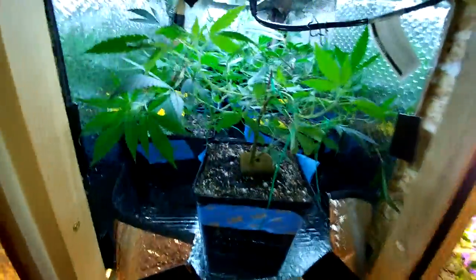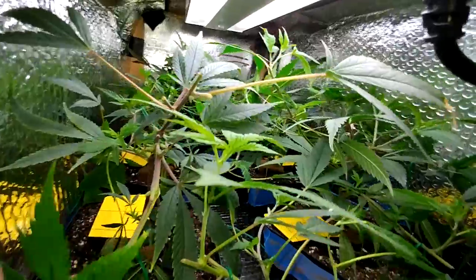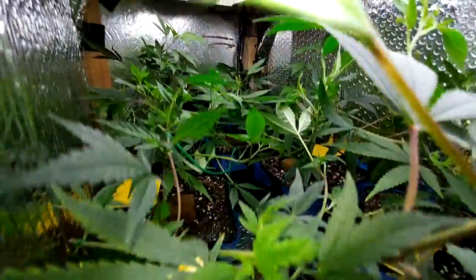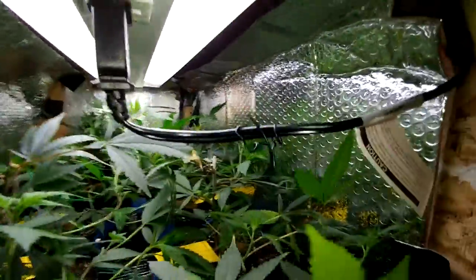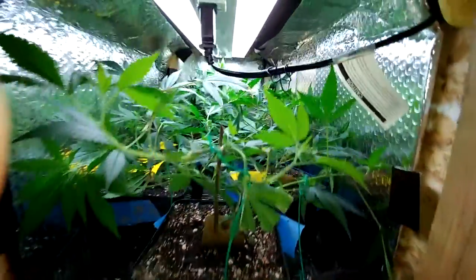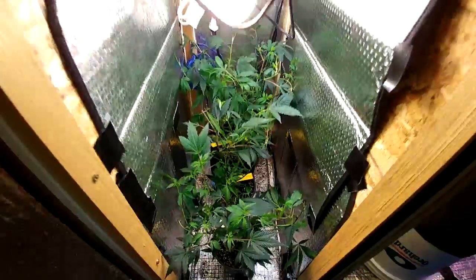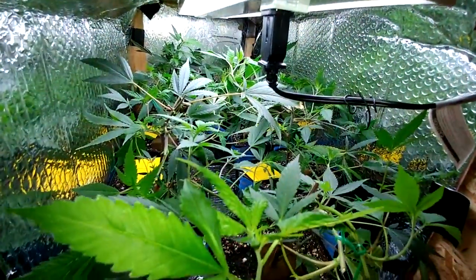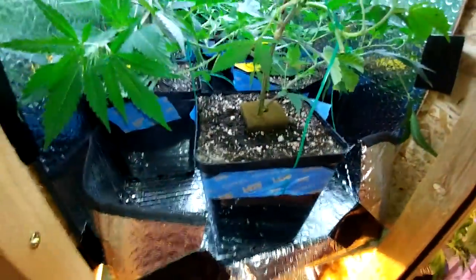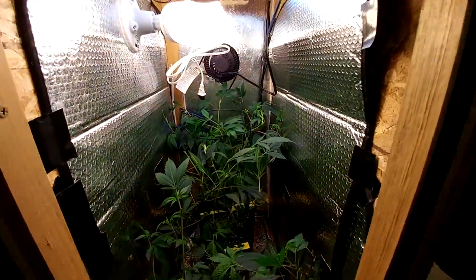Let's see up here — didn't do too much, kind of just left them how they were. As you can tell, it's looking good. Short, bushy — just how I want them. Like I said, since these are going to be in here for quite some time, you can only imagine how much time they'll be in here. Most likely roots are getting root-bound, so maybe in a week or two I'll do something about it.